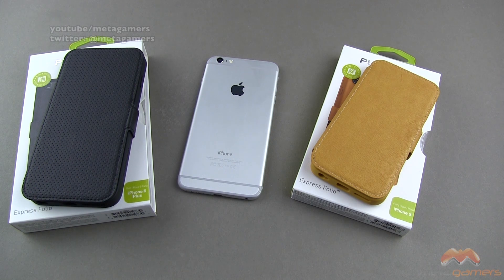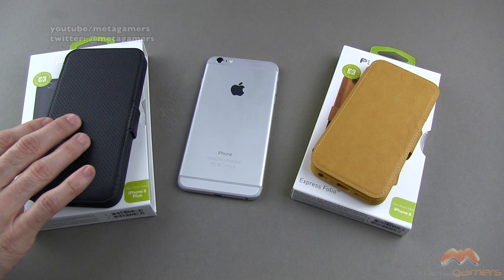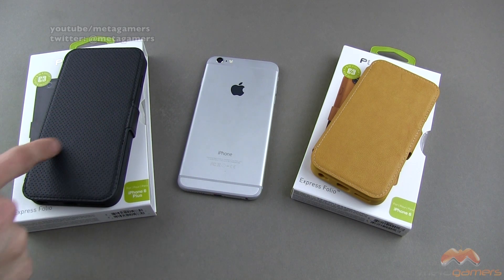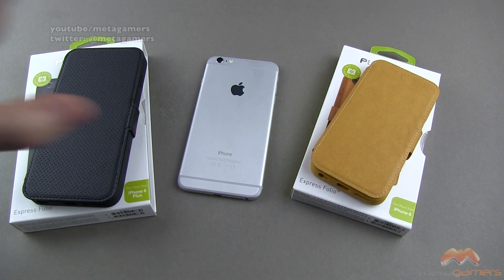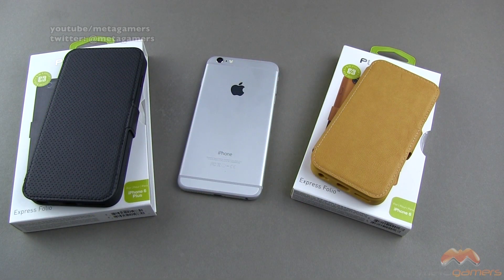It comes in three different colors. These are all faux leather cases, at least the two I'm showing you today. You can get it in a faux leather black, and it kind of has this perforated design to it. You can get it in a faux leather caramel color, and then you can also get it in a denim canvas color, so more like a blue color.